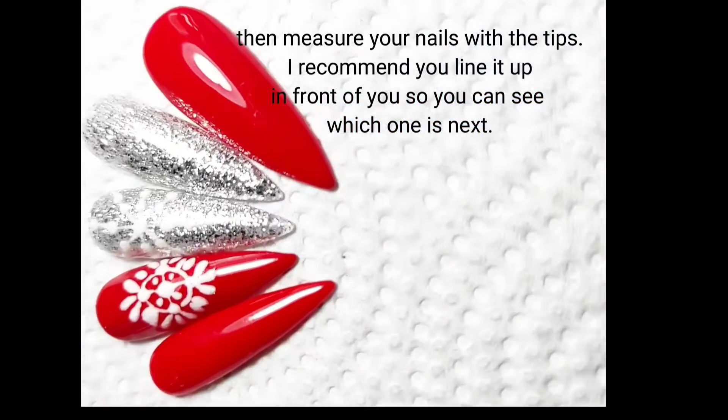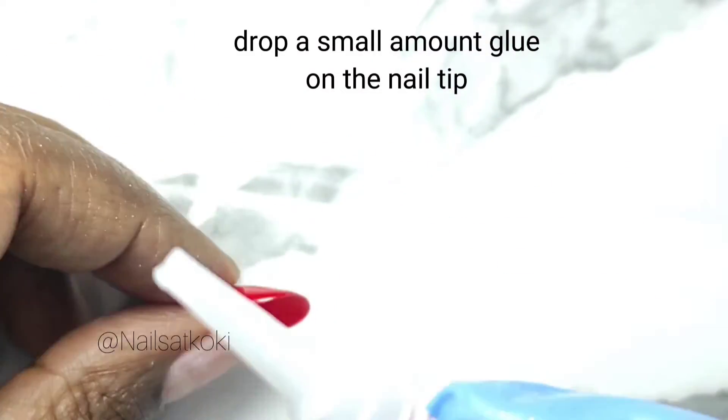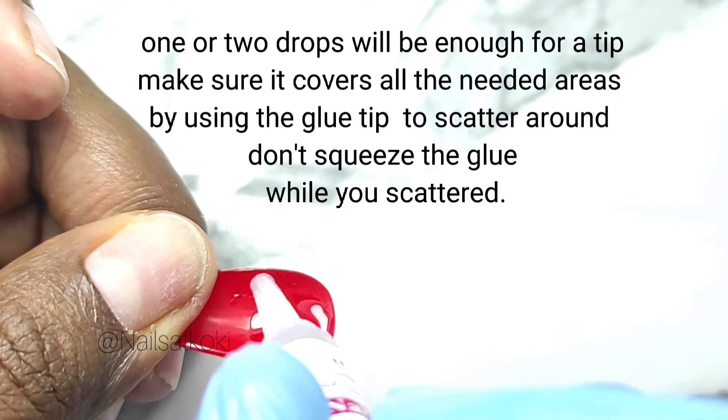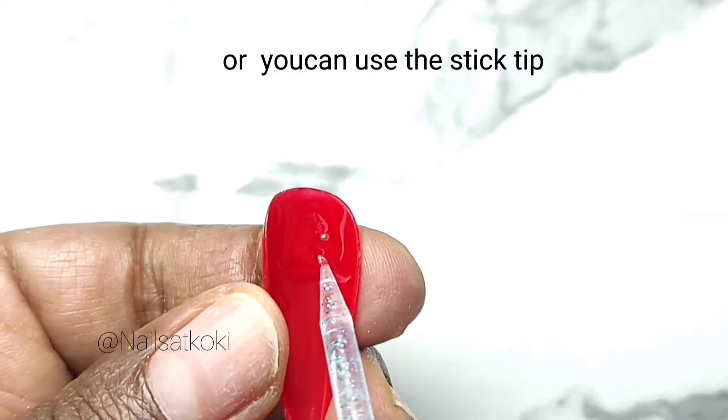Drop a small amount of glue on the nail tip — one or two drops will be enough for a tip. Make sure it covers all the needed areas by using the glue tip to scatter around. Don't squeeze the glue while you scatter it, or you can use the stick tip.